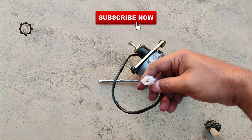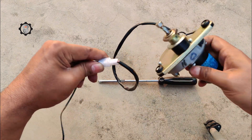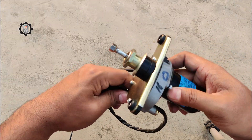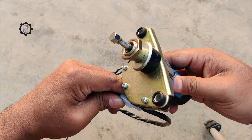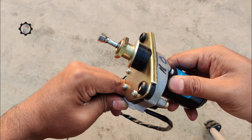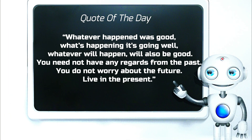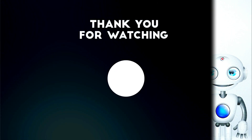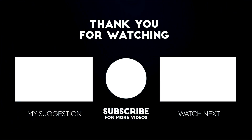Please don't forget to press the bell icon for faster updates on my future videos. See you again. Thank you.